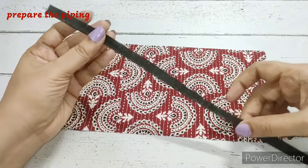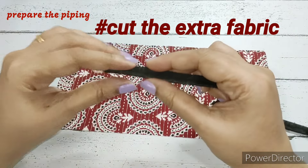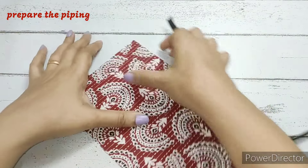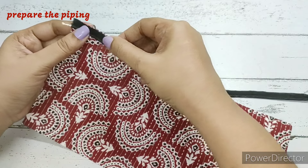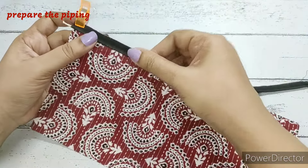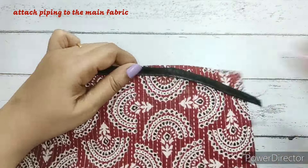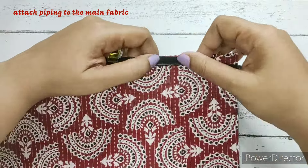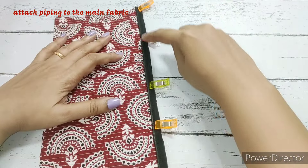Now for attaching the piping, we cut the extra thread from one side. We take the main fabric right side facing up and place the piping with raw edges together, so the piping thread will be inside, and we make a stitch.